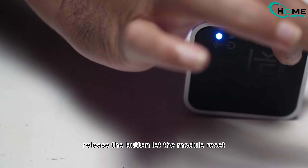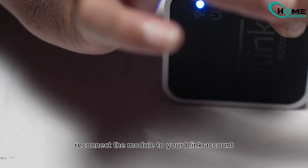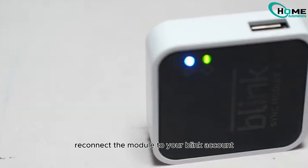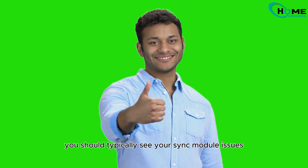Next, release the button, let the module reset, and watch for the blue and green lights to reappear. Reconnect the module to your Blink account. After the firmware-level reset, you should typically see your sync module issues resolved.